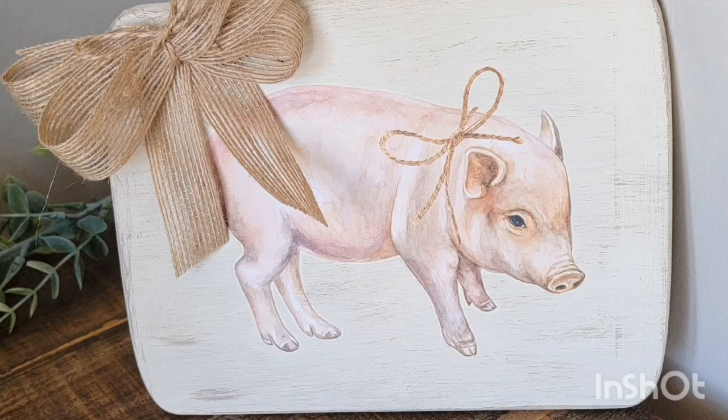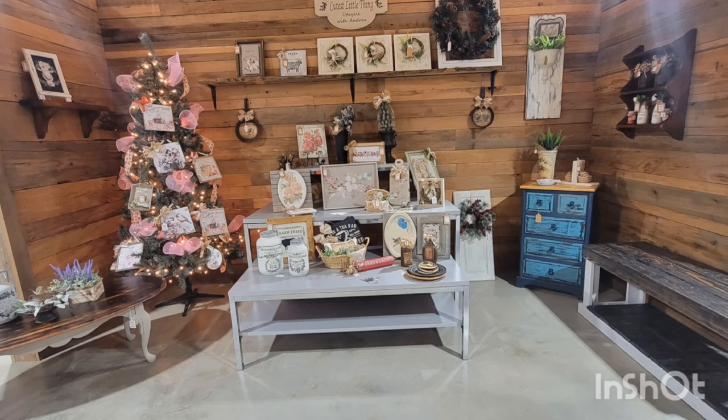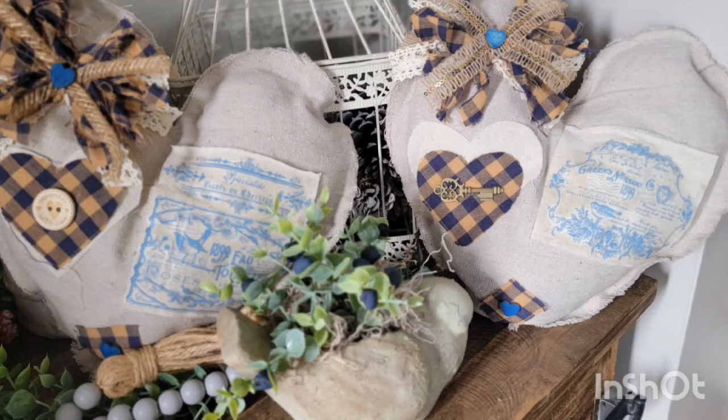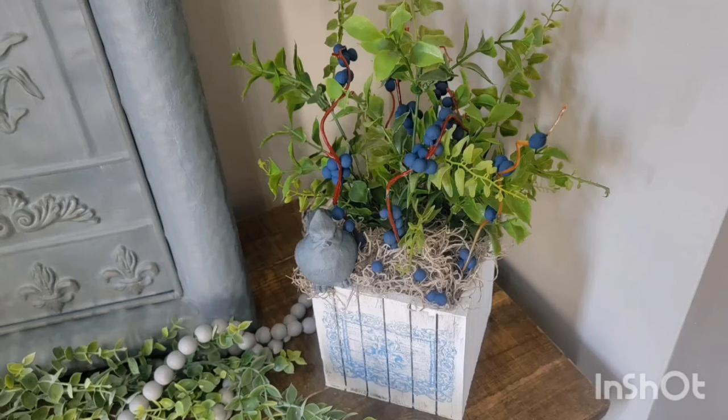Hey y'all, it's Andrea with The Cutest Little Thing. Thanks so much for hopping on to watch today's video. If you are new to my channel, thanks so much for stopping by. I hope you like what you see today. And if you've hung out with me before, welcome back.